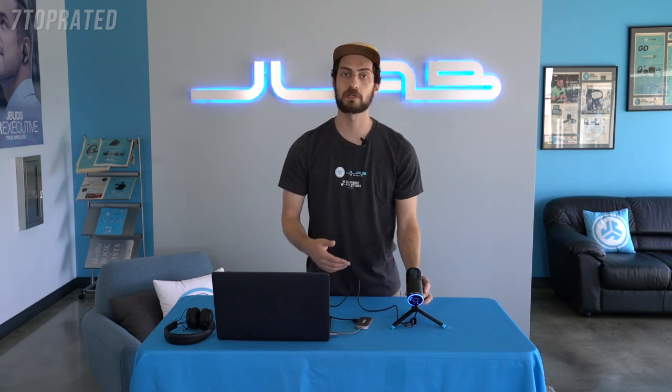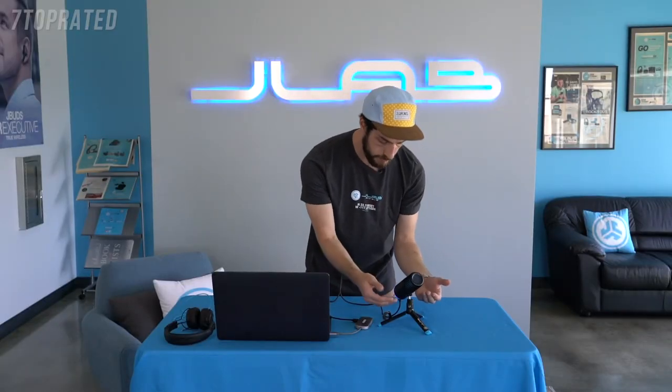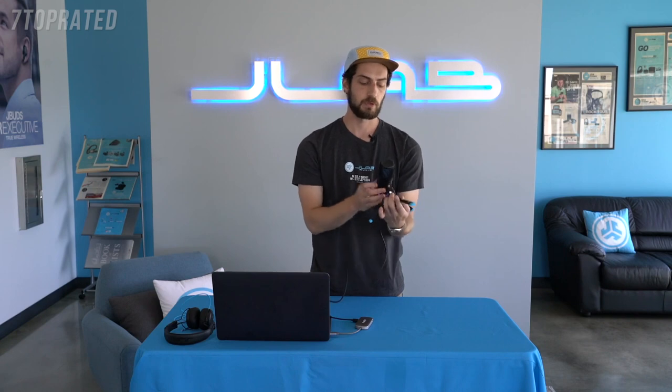We're going to walk through the buttons and what they mean, what the directional patterns mean, and how to get you set up on your computer. When you first turn on the Tocco, it's going to be in cardioid mode, which means it's going to take sound from only one direction — the side with the JLab logo. So when you're using the cardioid direction, you want to be speaking into the mic in this direction, towards the JLab logo.